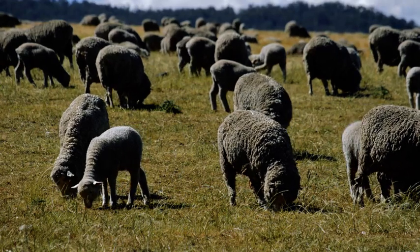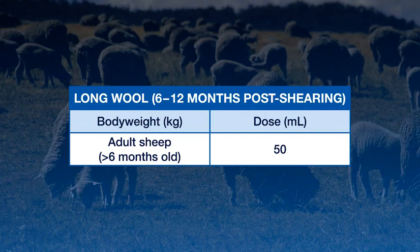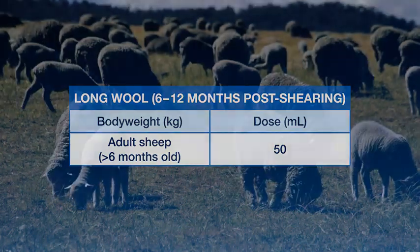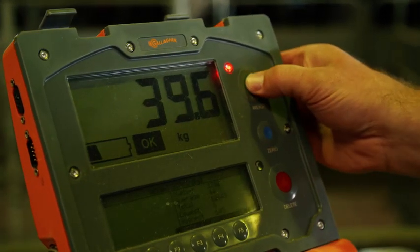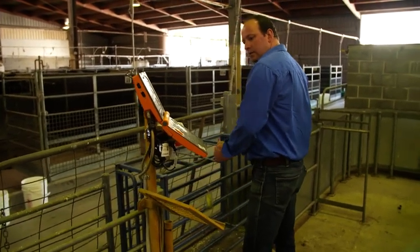For the control of lice in sheep with long wool, Extinosad Poron is applied at a fixed dose of 50 mils per head regardless of body weight. Determine the correct dosage according to the heaviest sheep in each group and draft into two or more even lines if necessary.